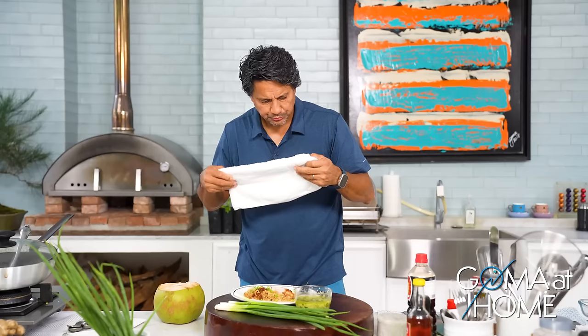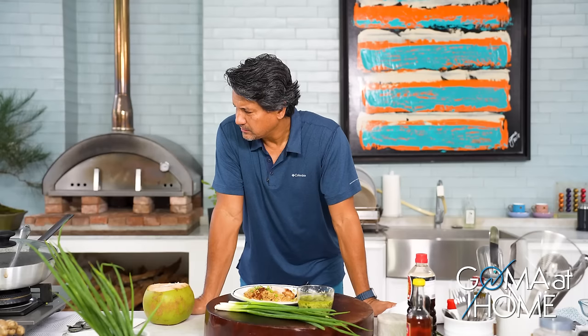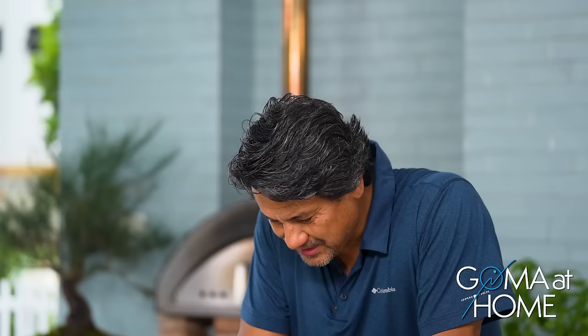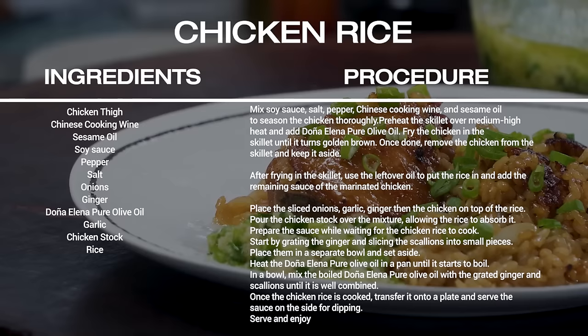I always wash my palate with coconut water. It's a wonderful dish — look how beautiful it is. Experiment with your cooking, such as this one, and you'll definitely enjoy it. Thank you so much for joining me right here in Gomath Home. Please like, share, subscribe, and press the notification bell. Here's your chicken rice — do this in your own kitchen, share it with your friends, and enjoy it with your family. I'm Richard Gomez. I'll see you again next time right here in Gomath Home. Bye!